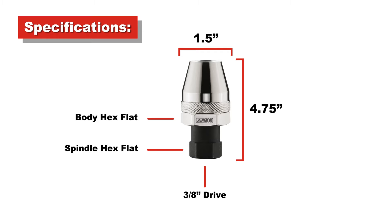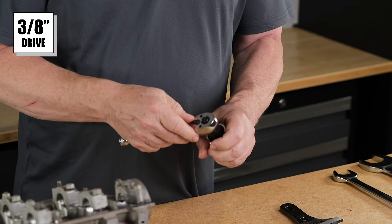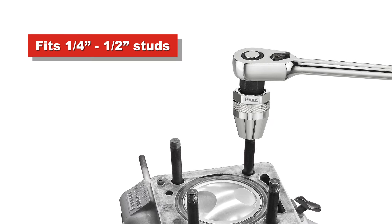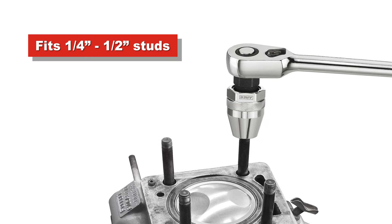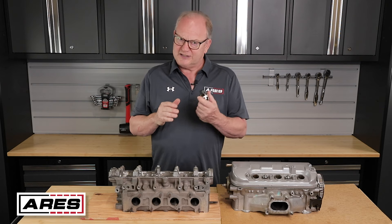This tool is compatible with 3/8 inch drive ratchets or impact wrenches to easily remove damaged studs and bolts. The bolt extractor has a universal design that fits quarter inch to half inch studs. The spindle hex drive size is 15/16ths outside flats, and the hex on the body is one and seven-sixteenths. You can use an adjustable wrench on either or both areas.